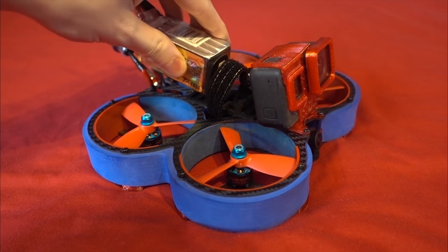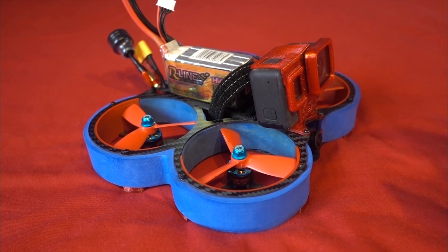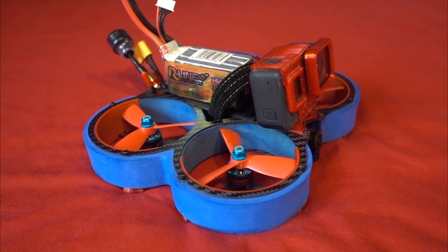With a 1300mAh 4S LiPo, it comes in at 429 grams, and with a GoPro Hero 7, its all-up weight is 548 grams. I understand that it's still heavy for a 3-inch model, but some of these Cinewhoops of the same size are coming in at around 600 grams in total, so it's a win for me in my books.